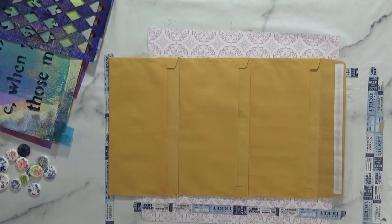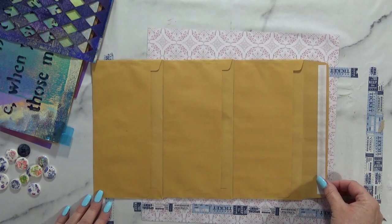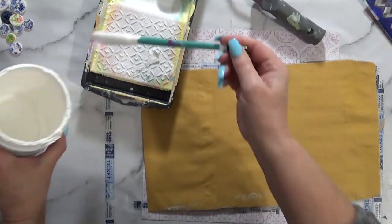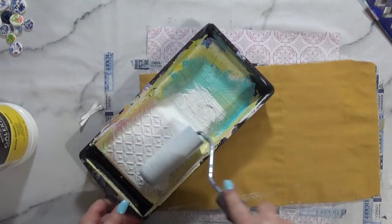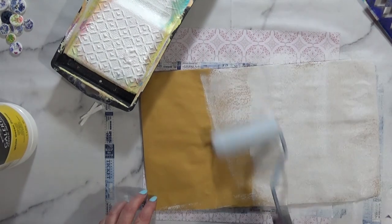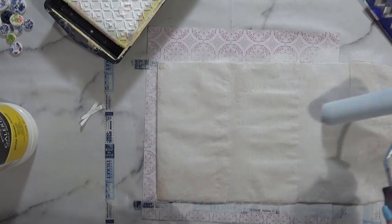Hello, Carrie here. Today I'm going to be making a wallet out of three envelopes. These are the envelopes that I bought in my supermarket challenge. I've glued them together and now I'm going to cover them in gesso to knock back that very bright yellow and to make sure that I can apply paint on top evenly.